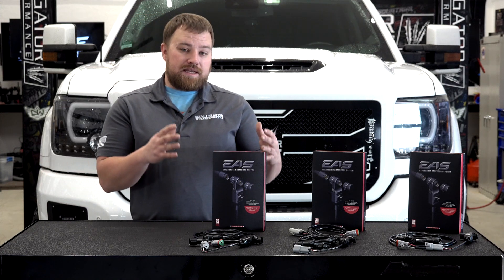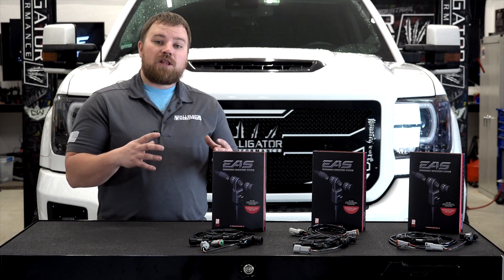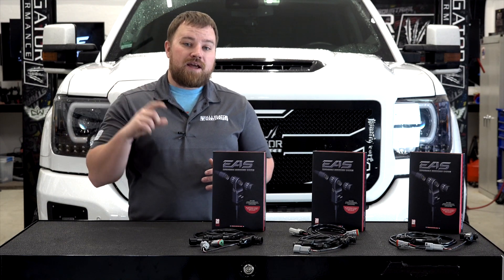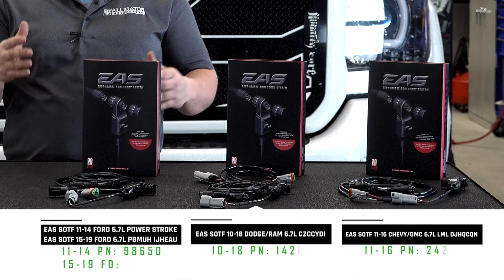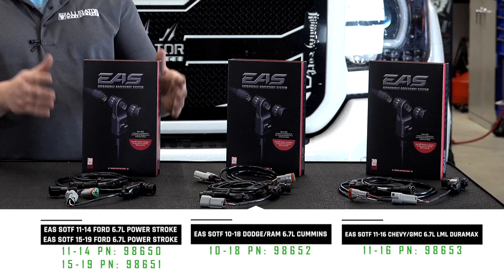All you have to do is purchase one of these EAS wiring harnesses for your make and model, and you can shift power levels directly from the Edge Insight head unit. So if you have a 2011 through 19 Ford Power Stroke, this system will plug directly into your fuel temp sensor.